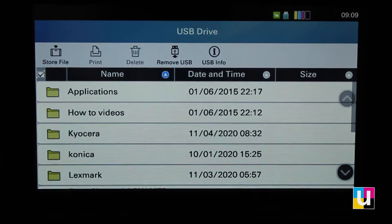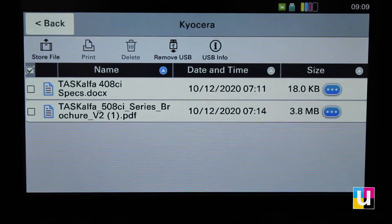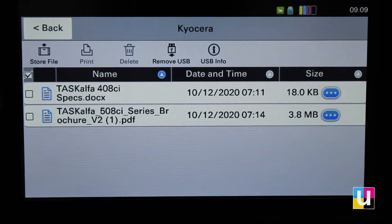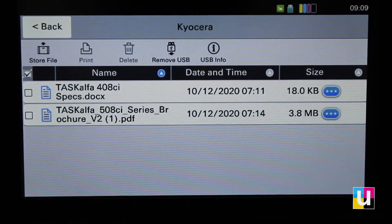This is a list of folders within that flash drive. Within this particular folder, I have two documents — one is a Word file, one is a PDF. It does recognize the Word file; however, it's designed to print only image files: PDFs or JPEGs.